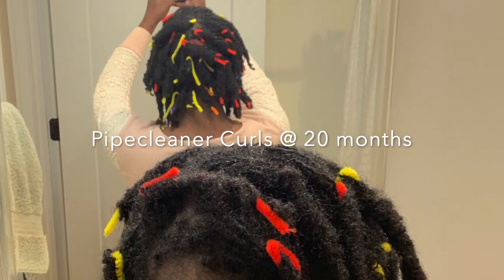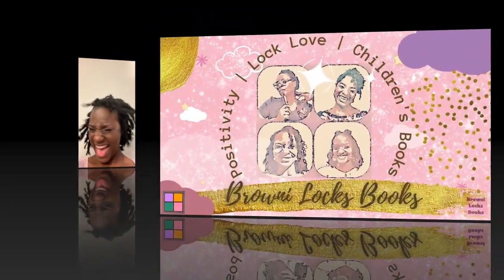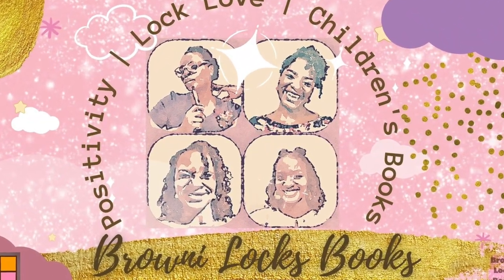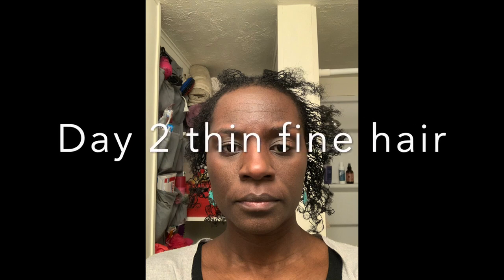I tried pipe cleaner curls on my thin fine sister locks. Watch until the end for the full results. If you're new to this channel, I wanted to show some pictures of my thin fine sister locks.